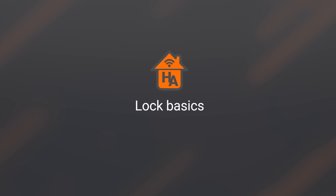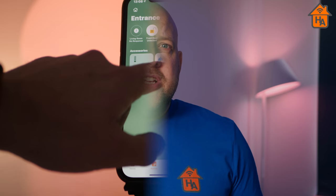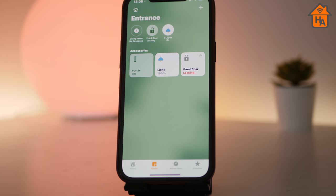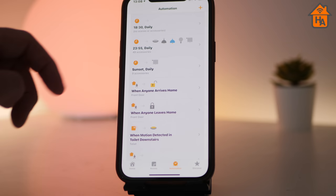Moving on to actually using the Yale Linus — you can operate it via the Yale app, the Home app, the optional keypad, the manual thumb turn, or a traditional key. I want to call out upfront that using either the Yale app or the Home app felt cumbersome for simply locking and unlocking the door. I found it quicker to use a physical key than to find my phone, unlock it, find the app, wait for it to load, and then unlock the door. However, it's when used with automations in the Yale app or HomeKit that a smart lock like the Yale Linus truly adds value — and I found it did add value to my home.